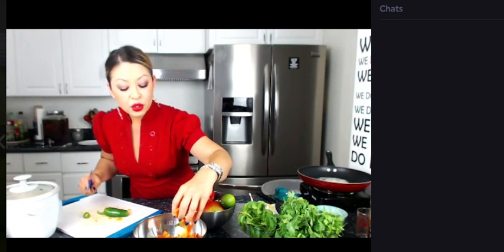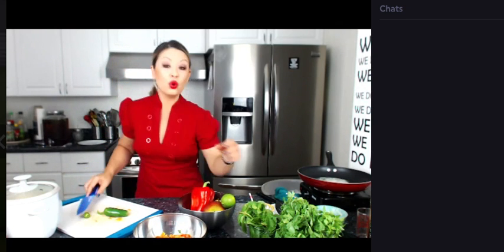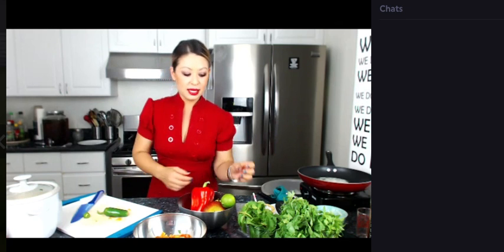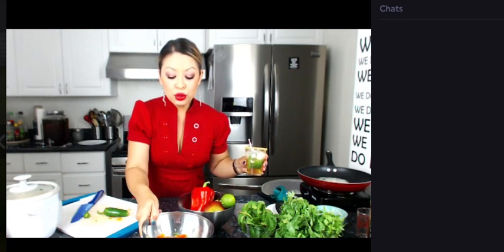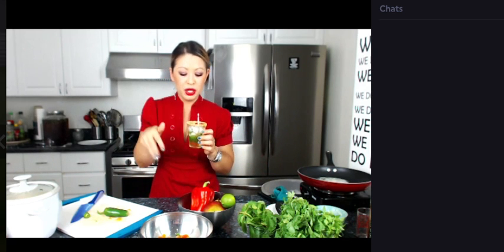So we added some green onion, cilantro, and some fresh tomatoes. You can use Roma tomatoes as well — these are just vine tomatoes. I got them from Melissa's Produce. But you can also use Roma tomatoes; they're just more firm. You want them to hold up — you don't want those sweet tomatoes.